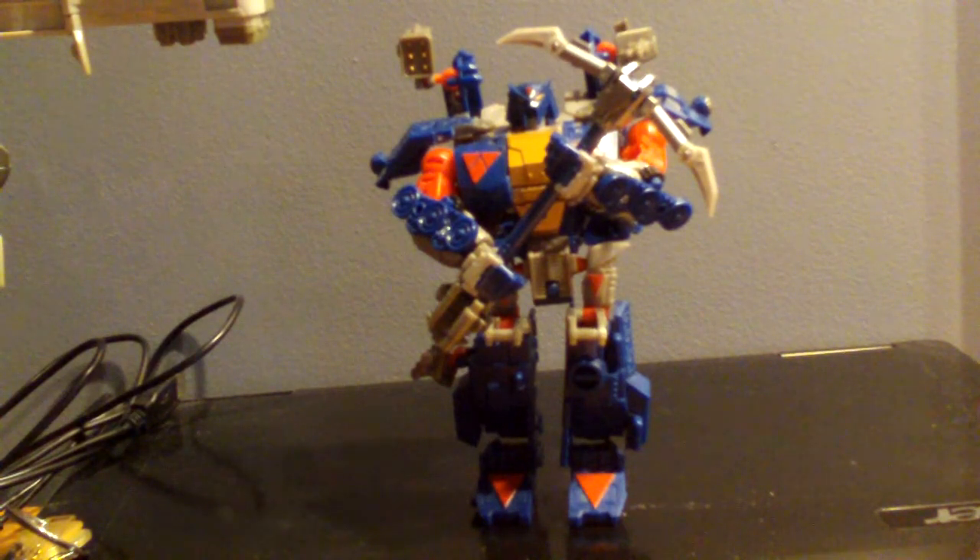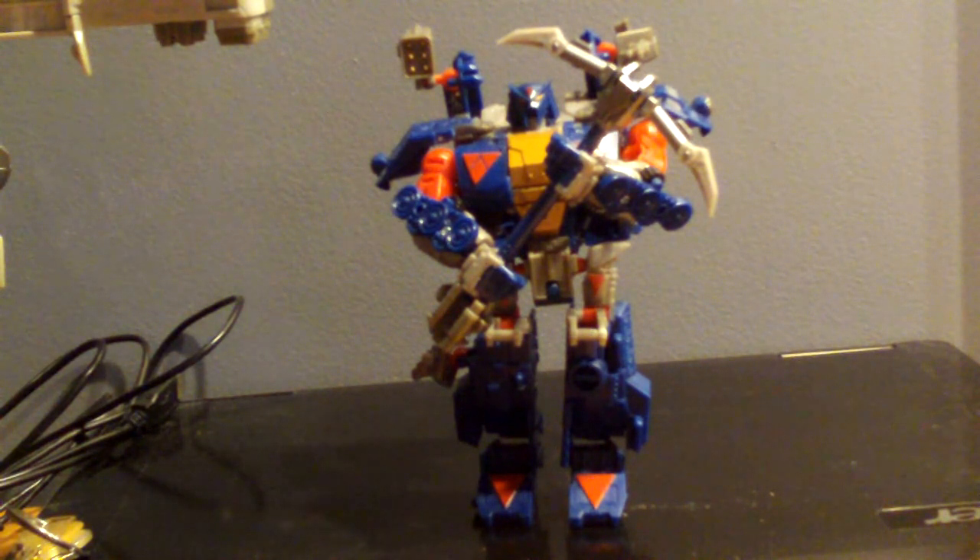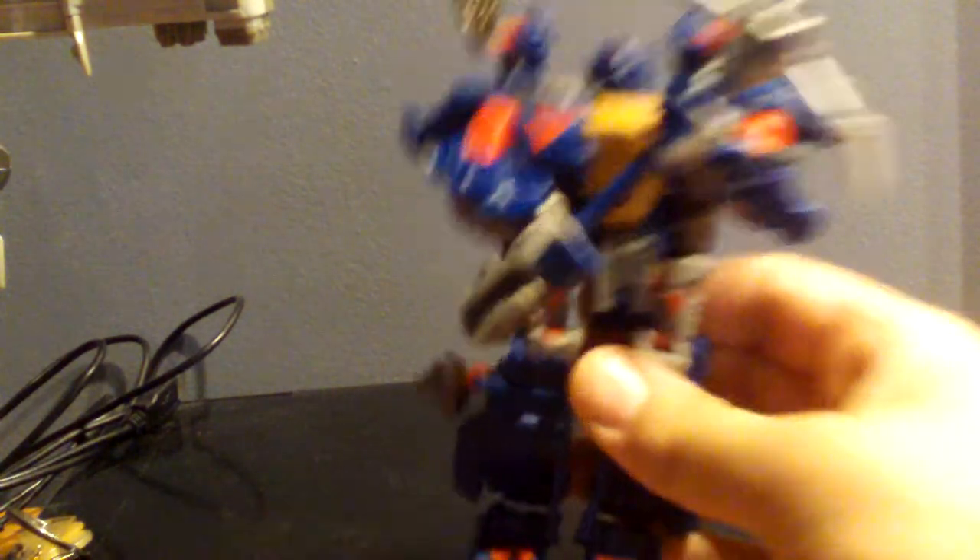Hey guys, it's SickMetal74 and this is a haul video. I've been pretty busy lately. I picked up, as you can see, Dark Mount, aka Straxus. Really, really nice figure.